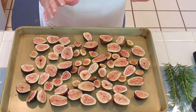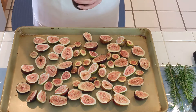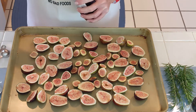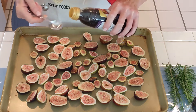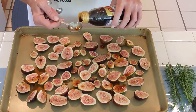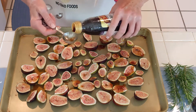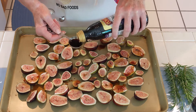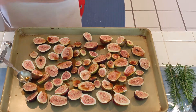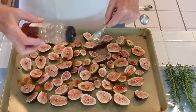Aren't those figs gorgeous? Now we're going to drizzle about 3 tablespoons of balsamic vinegar on top. Drizzle means just that — you can be a little sloppy if you need to be. And then we go with the honey, about 2 tablespoons give or take.